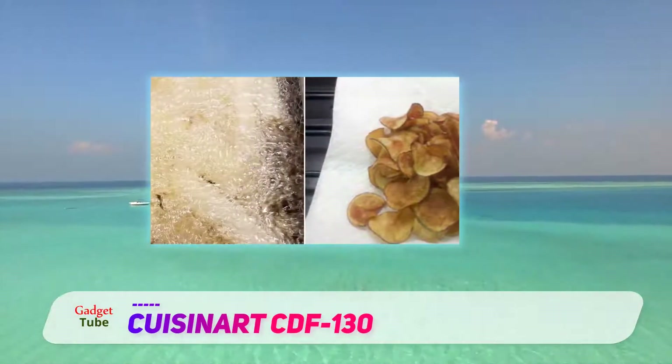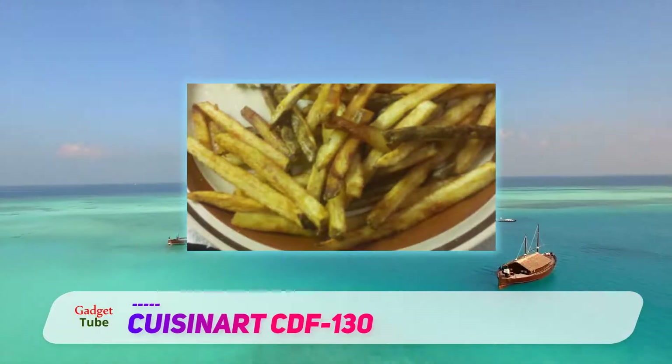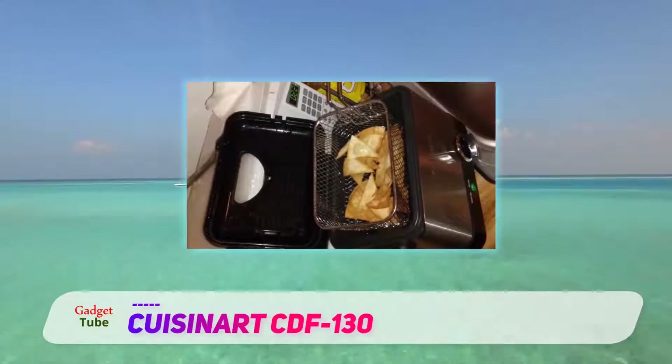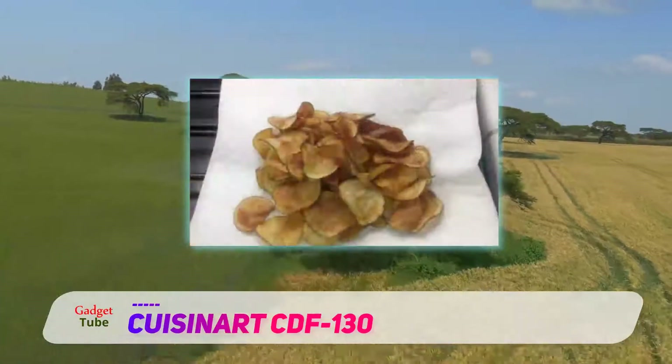During the review, we noticed a temperature drop in the oil although the temperature control was set to 375. Even though the food came out fine, the drop in temperature was worth mentioning. You should get an external oil thermometer, a ball or pin type, so you can check the heat from time to time.